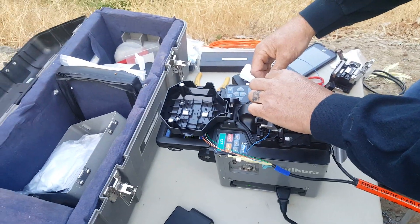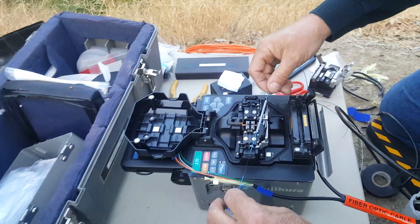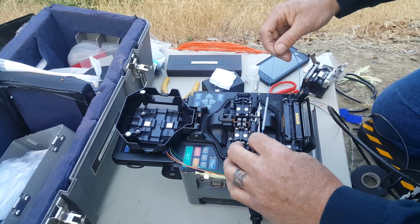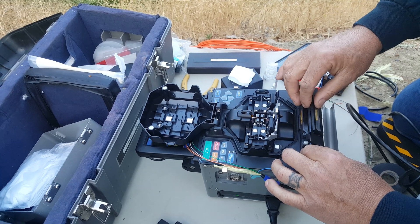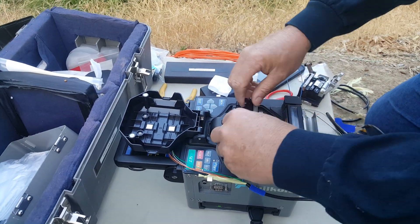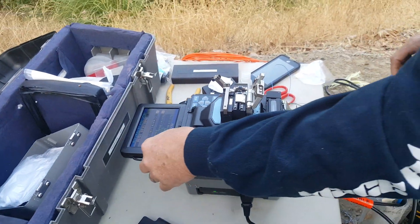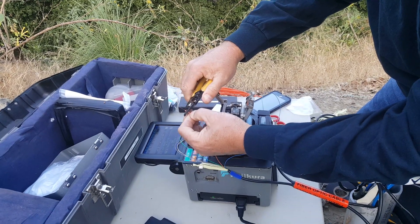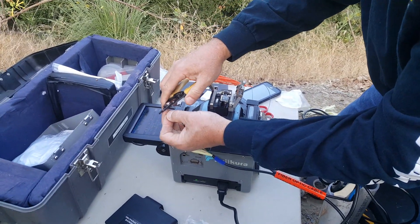That's why I have this higher-end machine, and it sure does pay off because it gives you a really low loss. The machine's upside down — I'm like, where's the buttons? Where's the buttons?